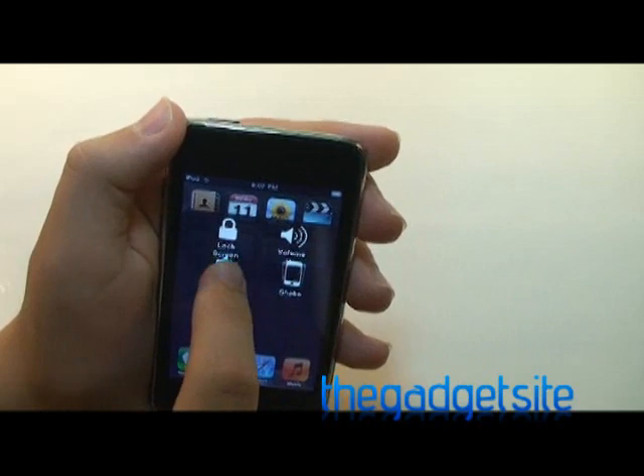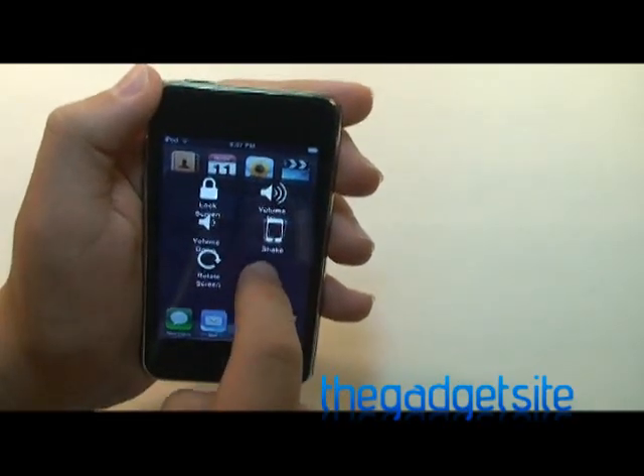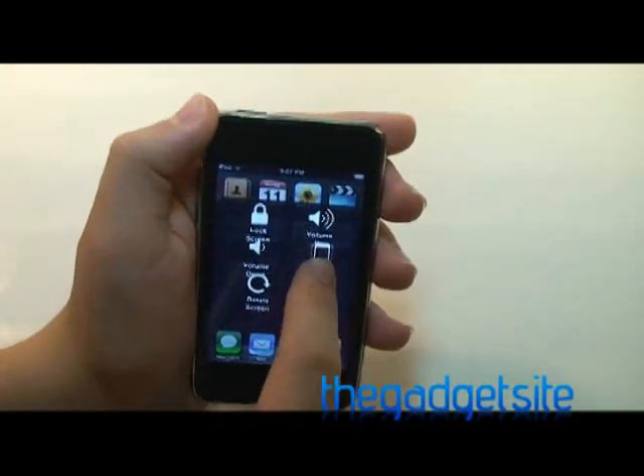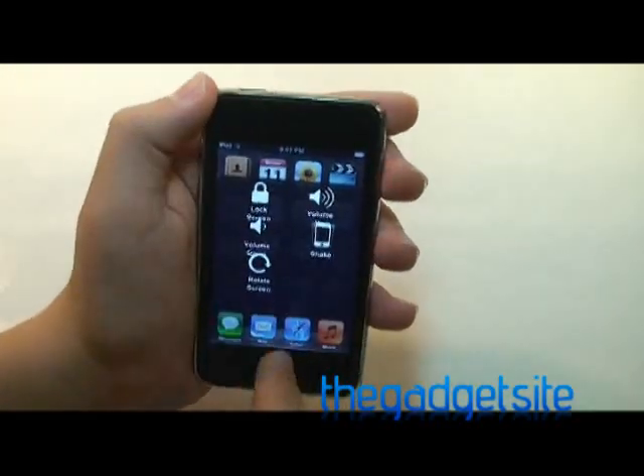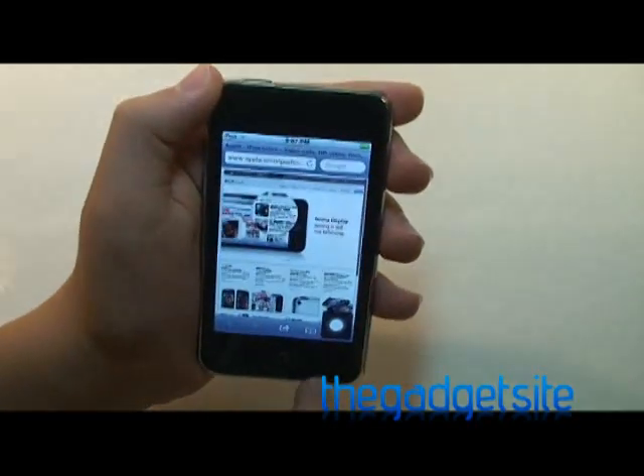Next we have volume up and down. And then there's shake, which will simulate you shaking the device. You can also rotate the screen, and I'll go into Safari to demonstrate that.